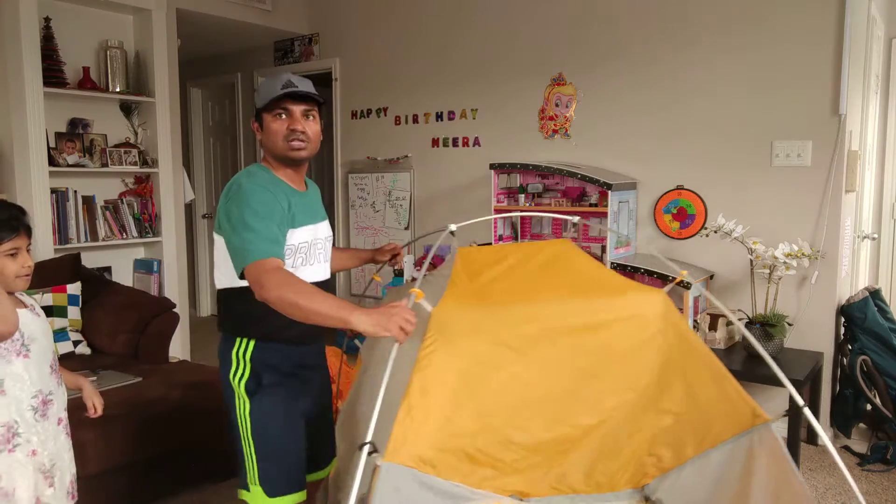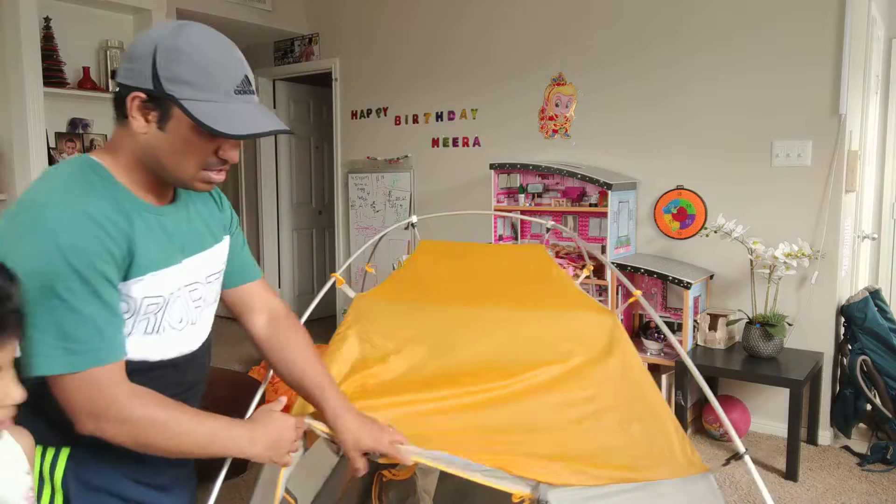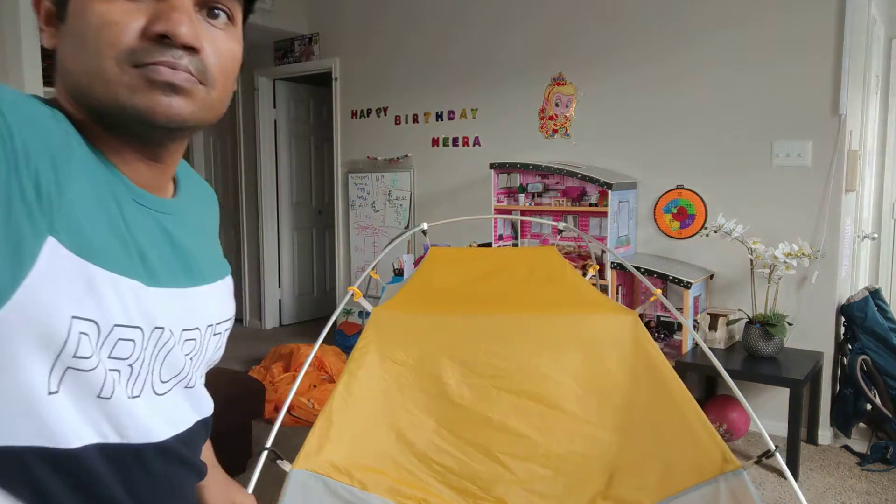So now you see that you can even lift it and this looks like a tent shape. So this is the door for the tent. Do you want to go in? Yeah. So she is inside. Can you please close the door? For sure.